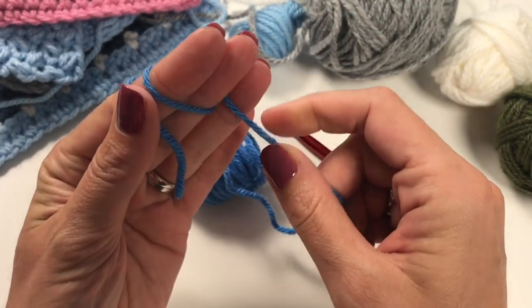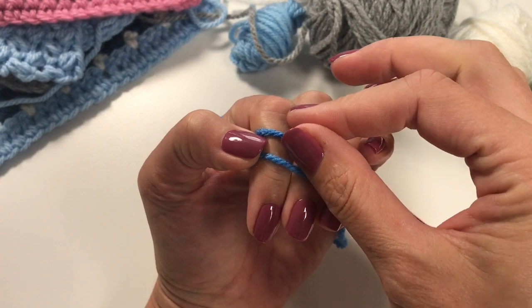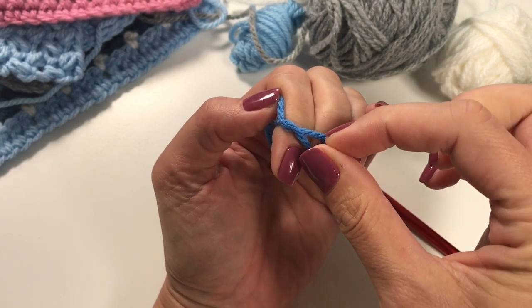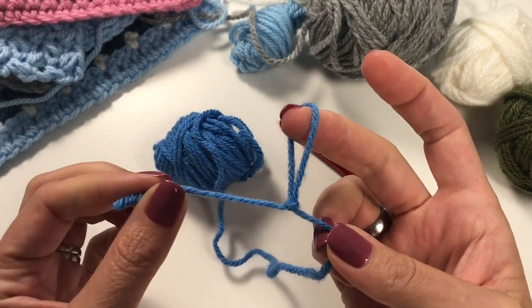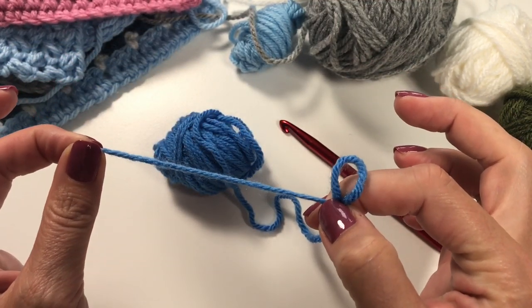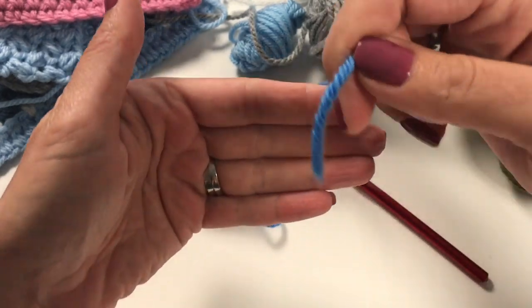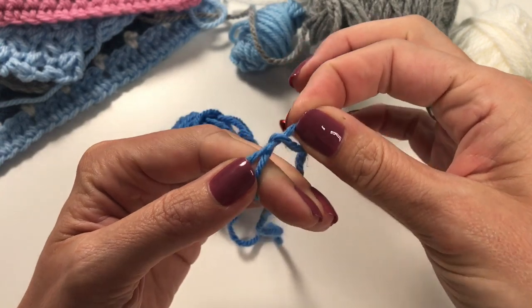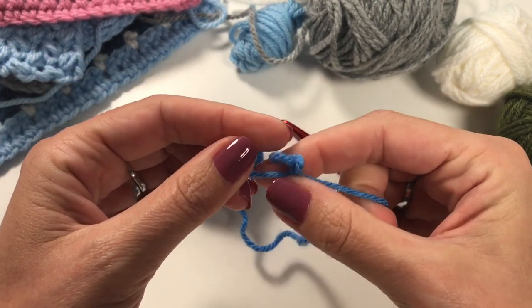Wrap the yarn around your fingers twice, holding the other end. You now have two strands — take the back one and bring it over the front. The one that is now at the back, take that and bring it to the front. Then take the back one and pull that up — and you have made your slipknot. It's adjustable by pulling this end, though your weaving-in tail will get a little longer as you make the loop smaller.